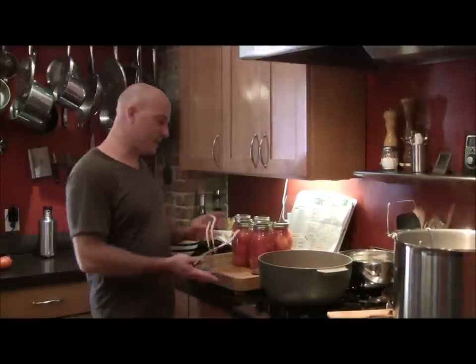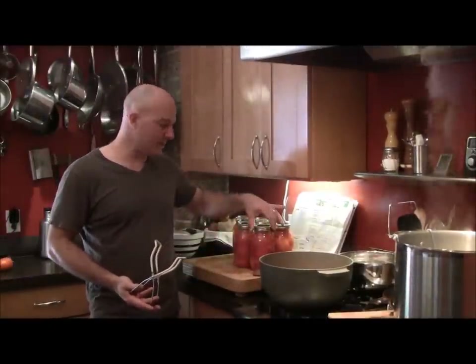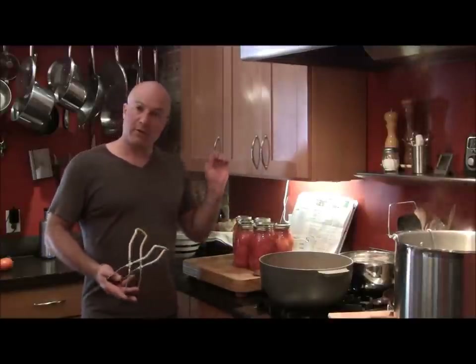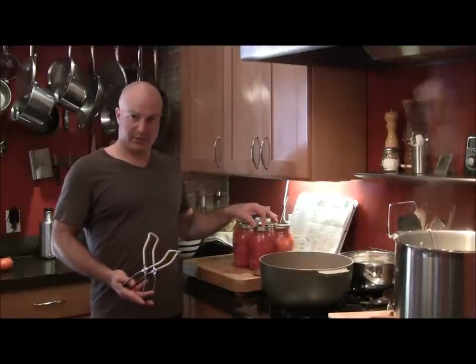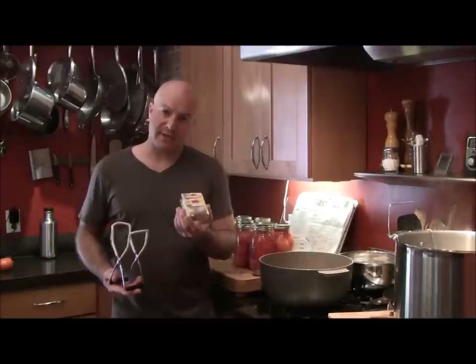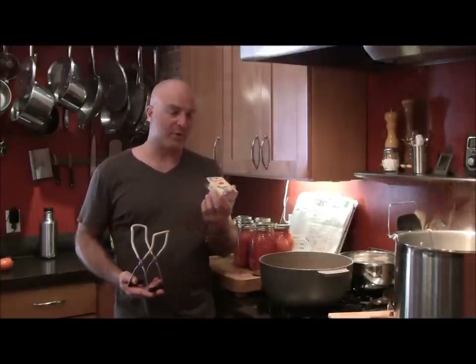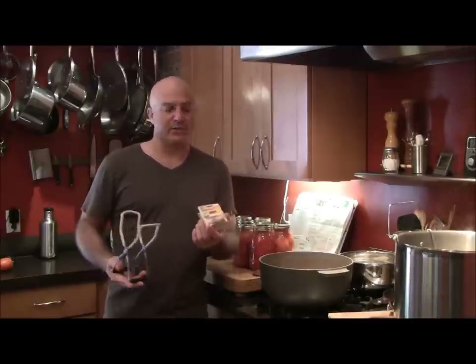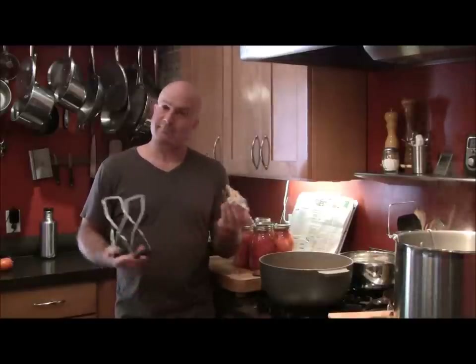Now that the lids are on each of the cans, they're hand-tightened. When they come out I will tighten them again after the jars have cooled. A reminder: when using lids, always use new lids — don't reuse a lid from another can. I also write on the top of the lid the date on which it was canned, so I know if it was from this year or last year. A jarred product should last about one year — probably up to a year and a half is sufficient.